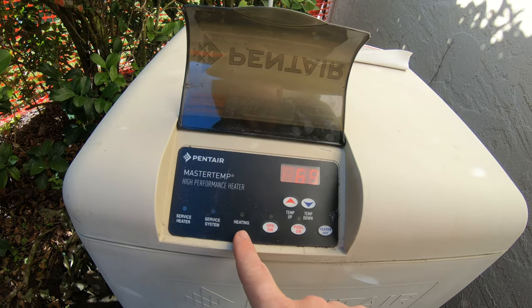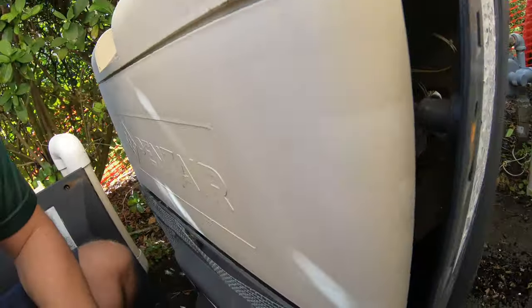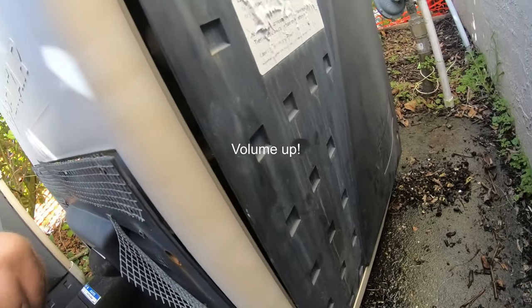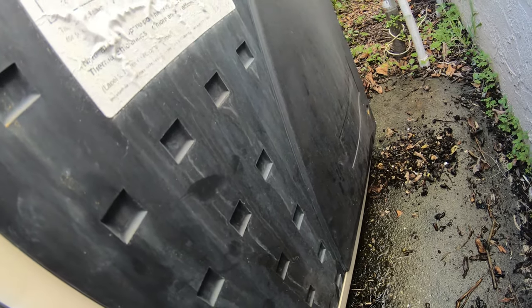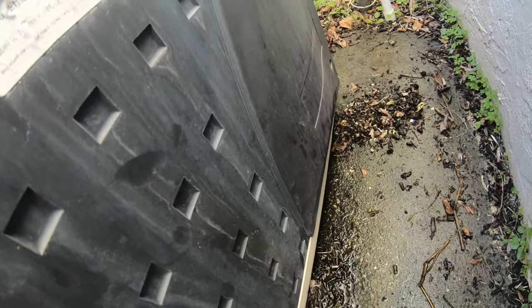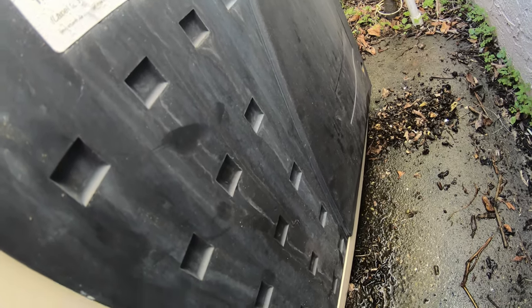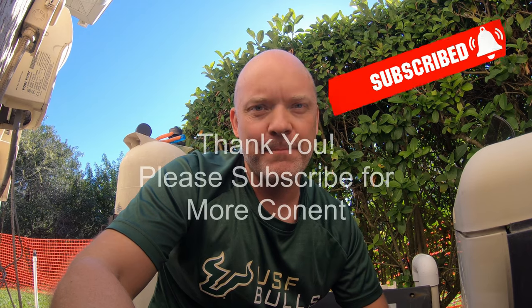Service light went off, heating light is green — that's a good sign. There we go — that's the burner kicking on! You can feel the exhaust coming out of the back from the burner. That's it. I hope this helped some of you. If you have any questions, put them in the comment section below and I'll see if I can help. Stay tuned for more videos, hit that like and subscribe button — take care, bye!